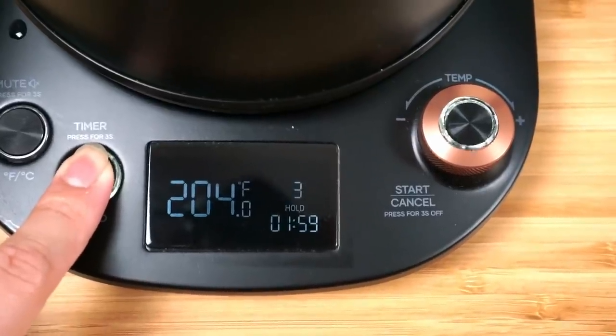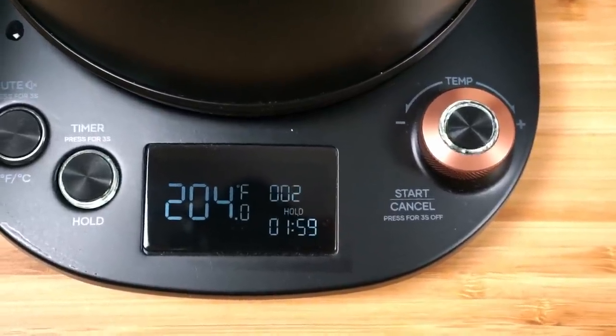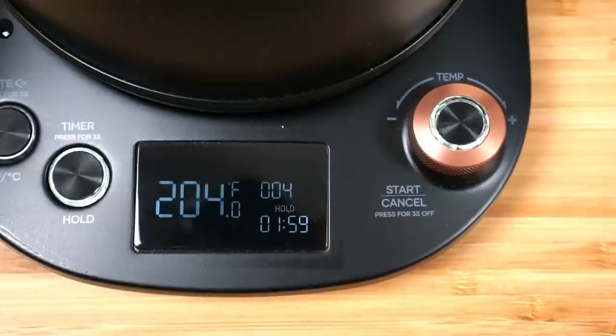Both the built-in timers on the Fellow and the Wilson's work very similarly: you press the timer button, it has a three-second countdown, and then the timer starts. I find this style of timer not that easy to use, so I recommend getting a scale with a built-in timer or just using your phone.